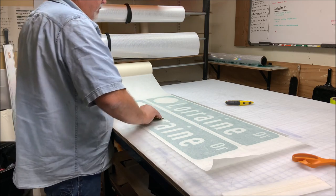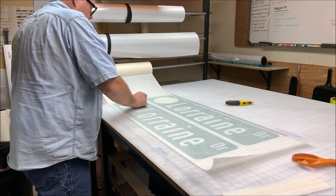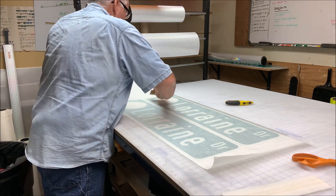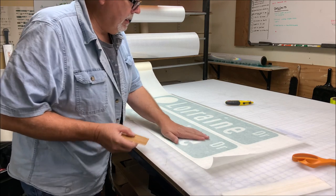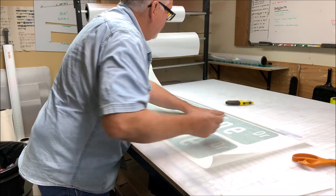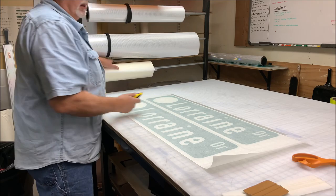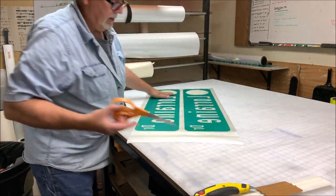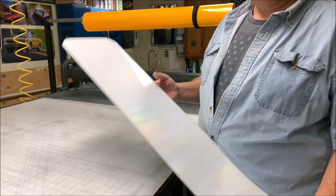Now that I have it laid out nice and flat, I'll take a smaller squeegee and start pushing the air bubbles out. Since I laid it flat this way, I want to work myself back the same way I laid it down, and I'm not applying a lot of pressure — you don't want to make that transfer tape too tight on there. For those of you using a digital printer, this doesn't really affect you, but you'd remember the problem with transfer tape. If you have any air bubbles you can push them out, then cut the transfer tape and trim off the sticky excess.